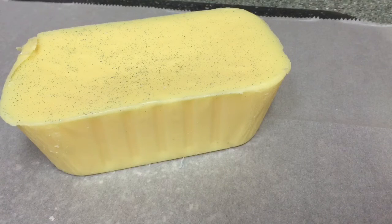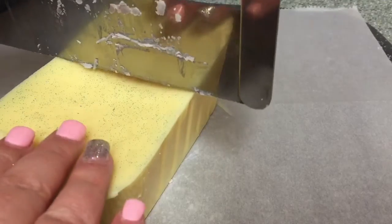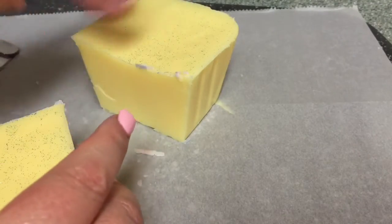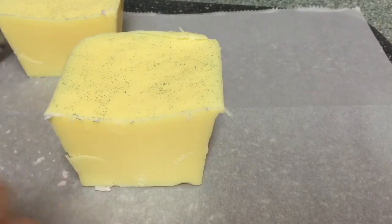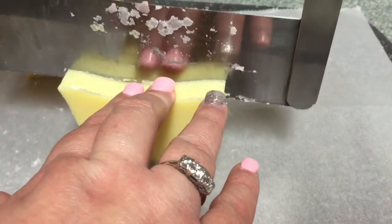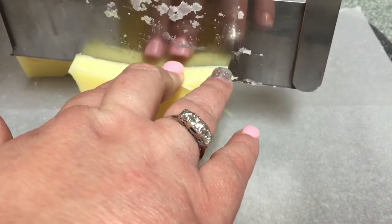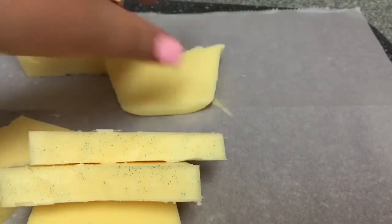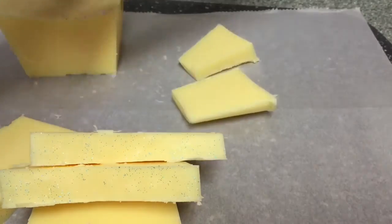I'm back with loaf number two. This is a plain Jane loaf, so this does not have any roses in it. This one I did 30 and 25, just because I feel like it doesn't have as many obstacles within the loaf to cut around, so it might be a little bit easier to cut. We'll see how it goes at 30-25. This one actually feels a little bit harder inside, strangely enough. And this one I'm cutting into smaller pieces because it's a little bit of a stronger scent, so you don't need as much.